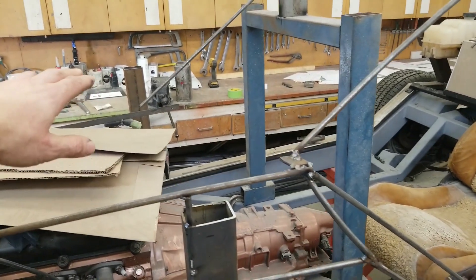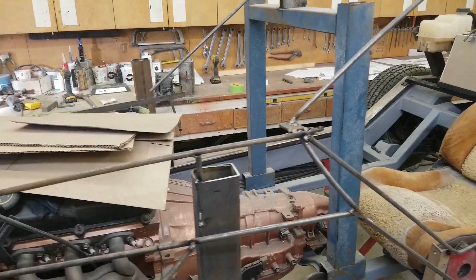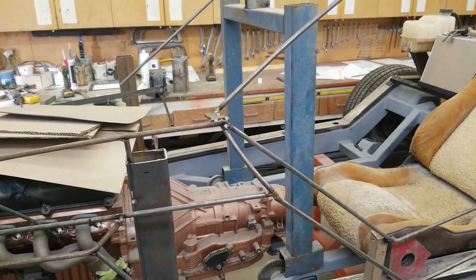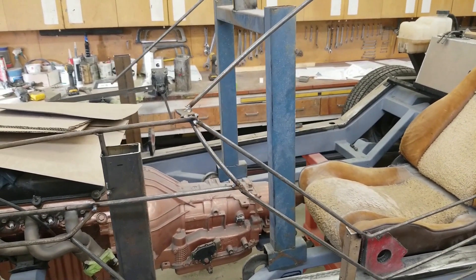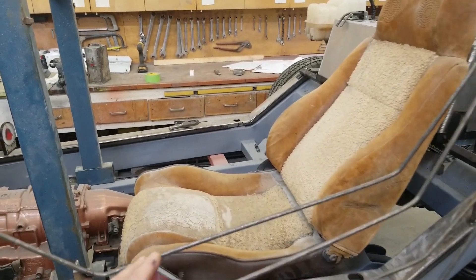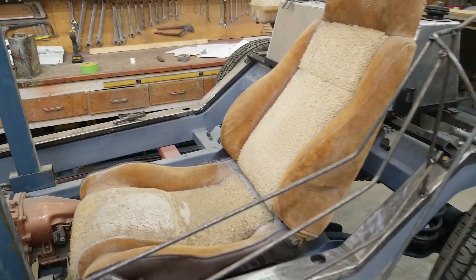The windshield curvature still has to be established — I need to get the glass cut, and we might do an episode on cutting windshields, so let me know in the comments if you want to see that. There is an old donor seat out of a Fiero, nice and narrow, nice and small — perfect for a little hot rod.